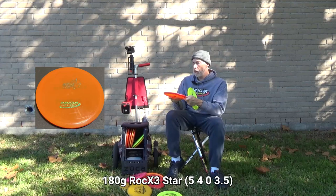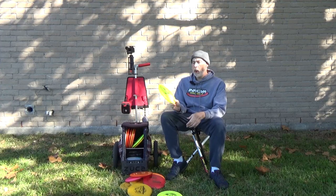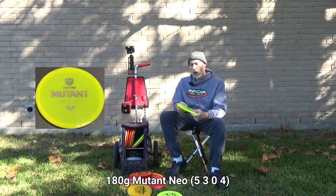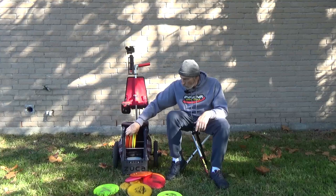New to the cart is my Disc Mania Mutant — a very stable disc, more stable than the Champion Rock X3, but grippier because it's in Neo plastic, which is very similar to Star in premium quality. I absolutely love this disc and trust it a lot.